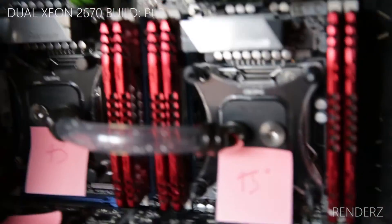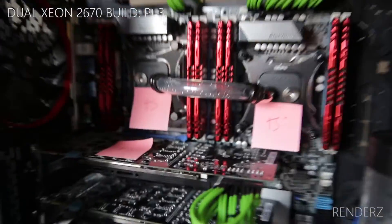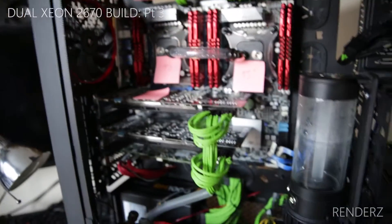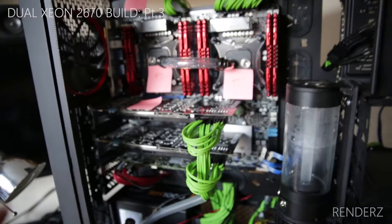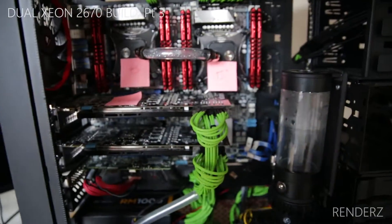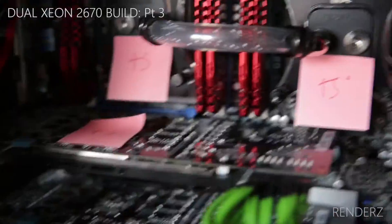Someone said they really hated my RAM — that's fine. This project was born out of bits and pieces: the only things I've bought new are the two CPUs and the motherboard. Everything else has been salvaged or transferred from the old system, plus some extra fittings. So I'm not about to go out and buy new RAM.